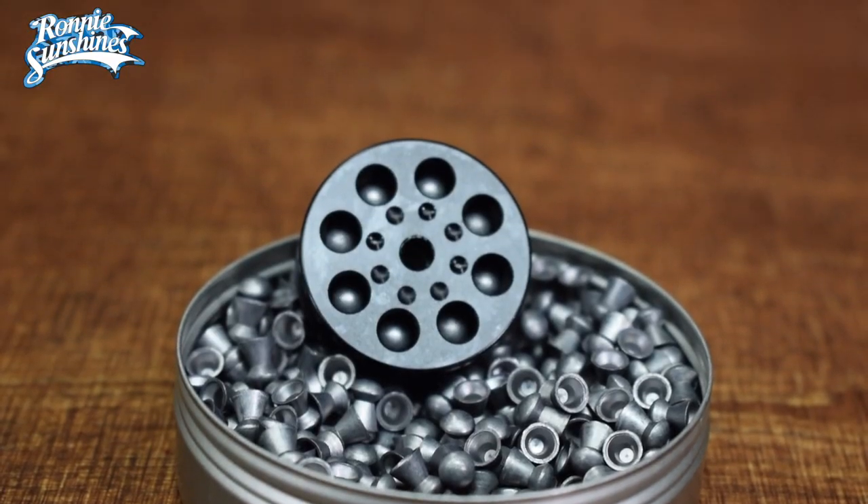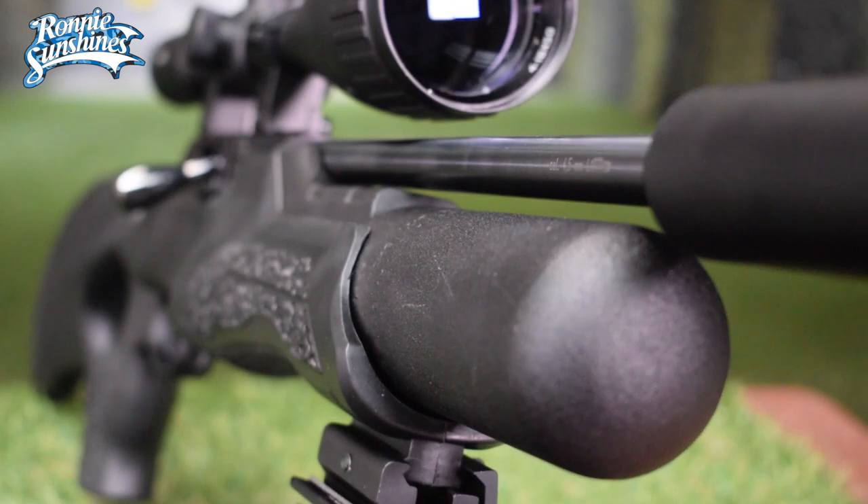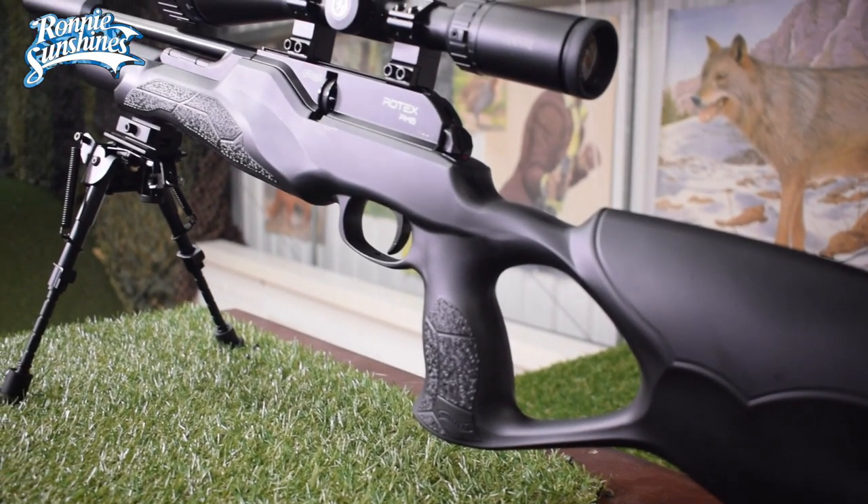It comes with an 8-shot metal magazine and is loaded by its bolt action system. It has a Walther rifled barrel with a half-inch UNF thread, which you can add a silencer onto.